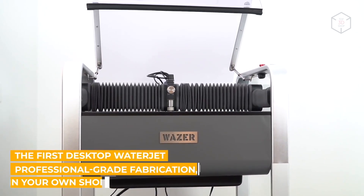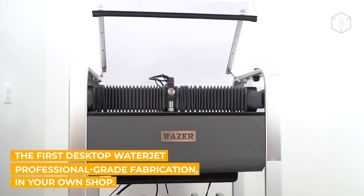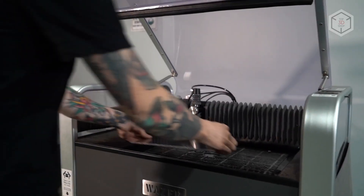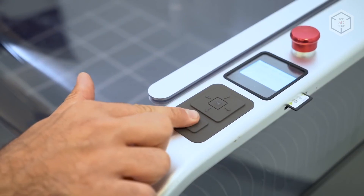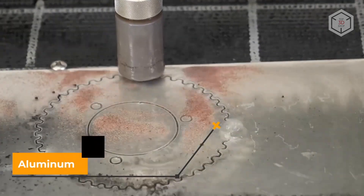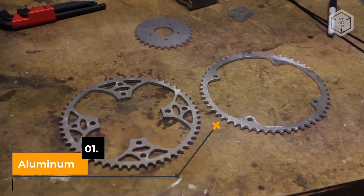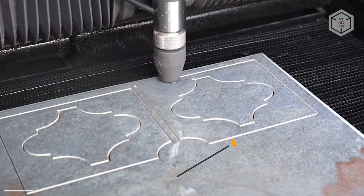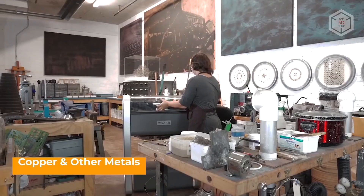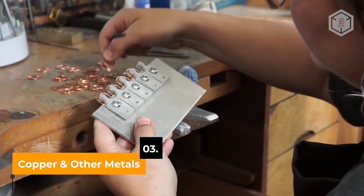And here we are back to water jet cutting, which can indeed be the ideal solution for most projects. In the case of Wazer, it's also unique. Wazer is available in both desktop and stand-up versions — in the second case the machine is fixed on a special rack. Of course a desktop machine can't compete with industrial installations capable of cutting steel tens of millimeters thick, but Wazer can easily throw a challenge to the heavyweights in terms of footprint and ease of maintenance.